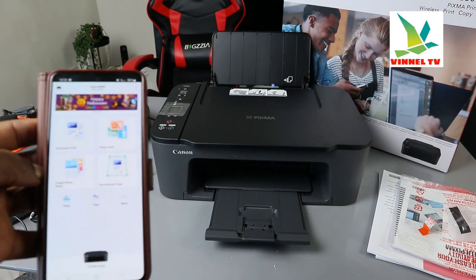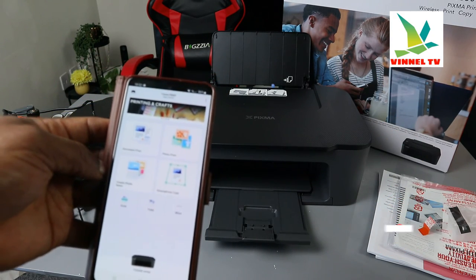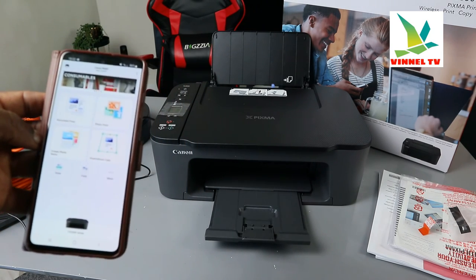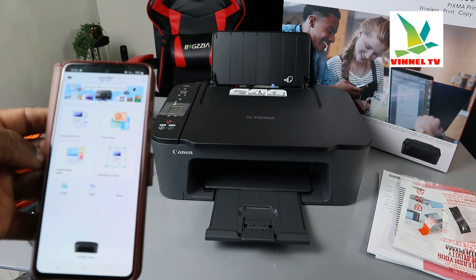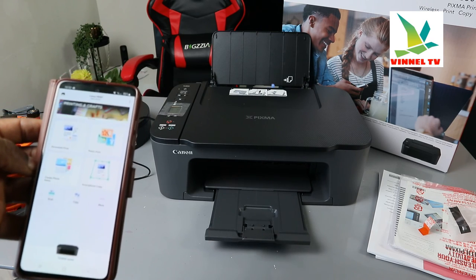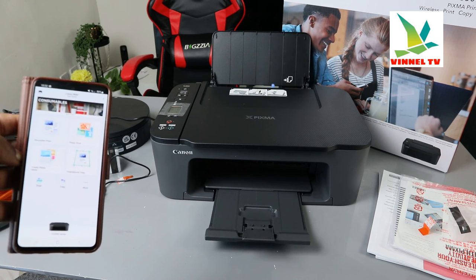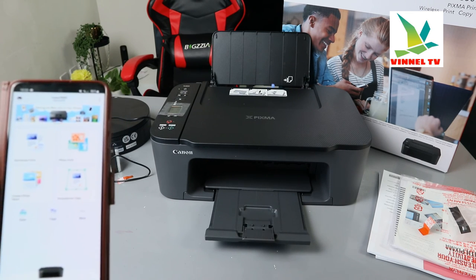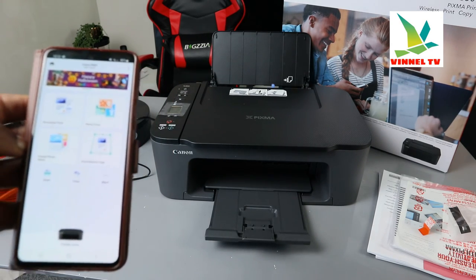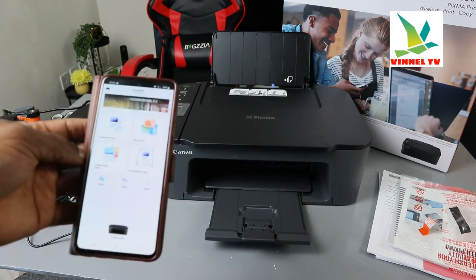If you're happy with this tutorial, please consider subscribing. This is how to connect your Canon Pixma TX 3550i to a Wi-Fi network — the 'i' stands for printing plan. You can connect it wirelessly, as we've done, or via USB cable. You can print, scan, and copy. Please smash the like button, share, and subscribe. Also check out my other channel, Vinel Tech Home Sound, for content about Henry Hoover and other stuff. Thank you, appreciate you!